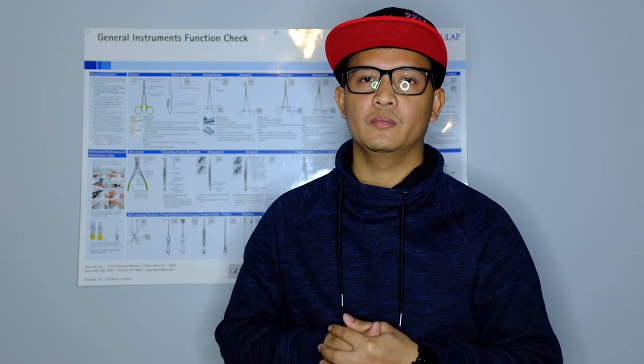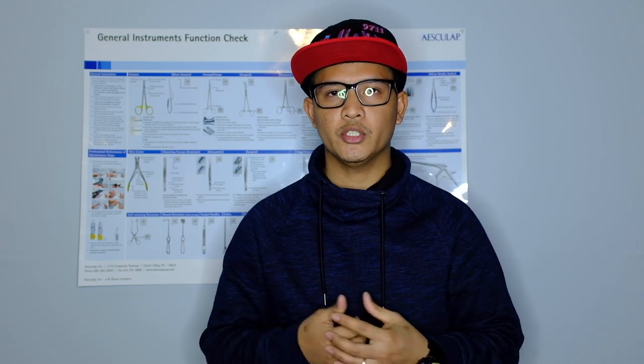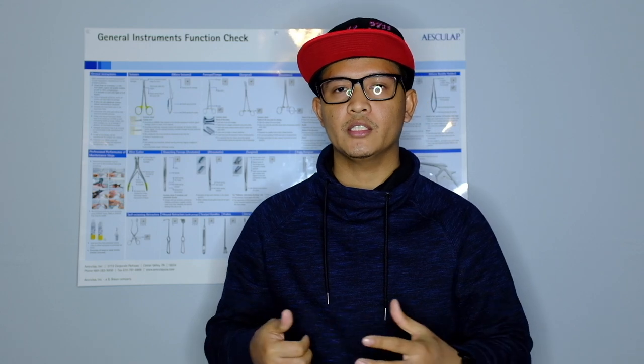Hey guys, welcome to my channel. My name is Romnich Rigolario and in today's video we're going to talk about a sterile processing technician. As a sterile processing technician, we process surgical instruments that are used after surgeries. We receive them in a decontamination area, decontaminate them, and put them in a washer disinfector so it's safe for us to handle and assemble them for specific surgeries and sterilize them.